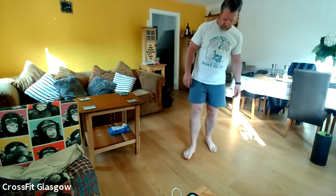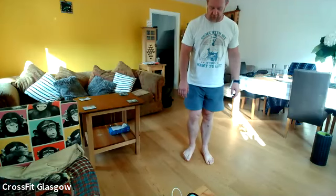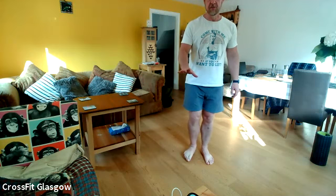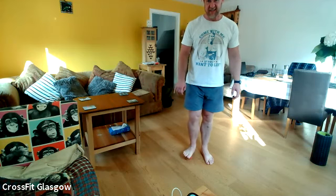Just pop it on. The bit by the side of the big toe should be the worst bit. Get as much pressure on there as you can. You should feel as you put pressure on, the toes will start to curl naturally, and then you're just trying to straighten them.